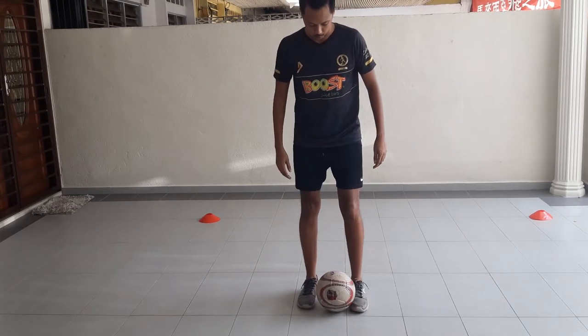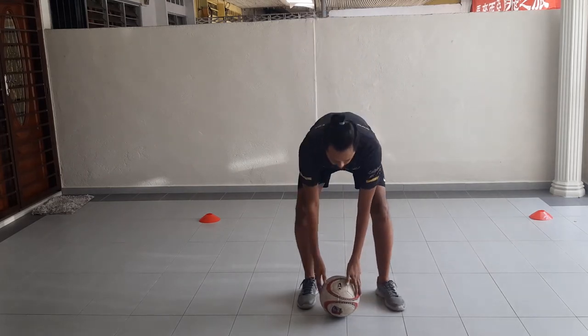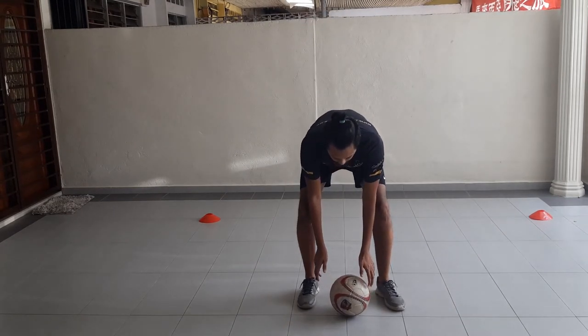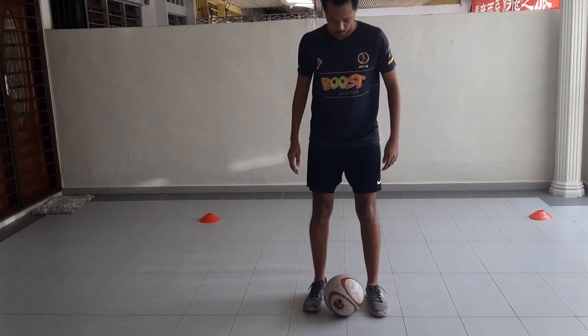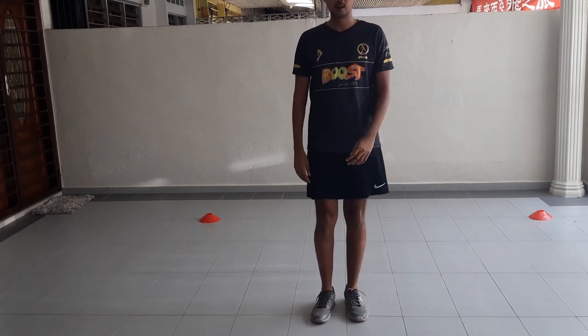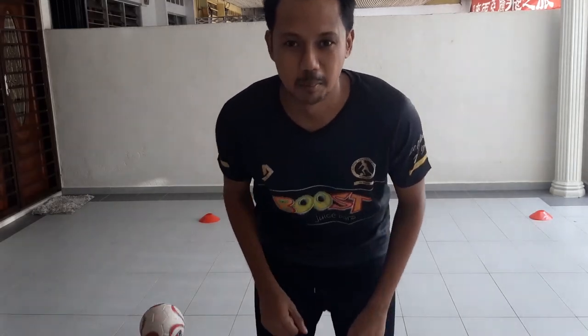Then you can start jogging — watch this. Let's place the ball here. Three, two, one... okay, let's go. Gonna play, guys!